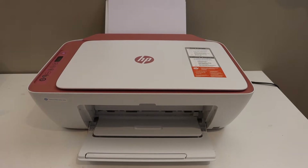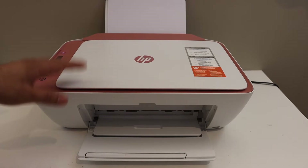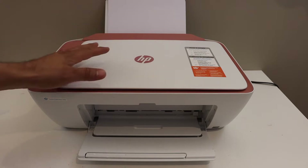Today's video is regarding the HP DeskJet 2720E printer. I am going to show you how to do the wireless setup, so we will connect it with the Wi-Fi network of our home or office.